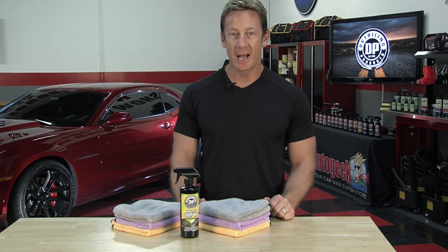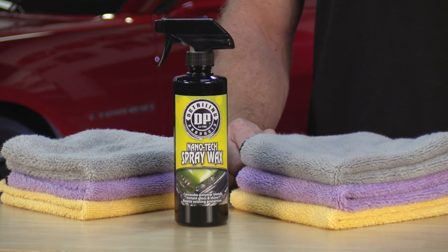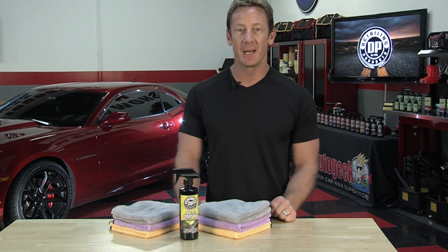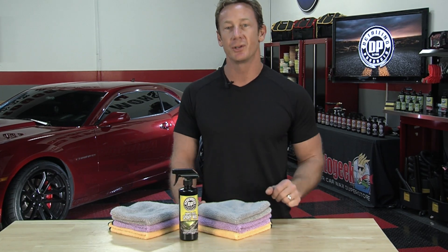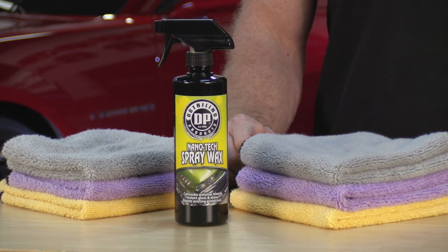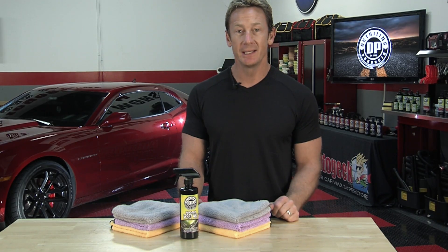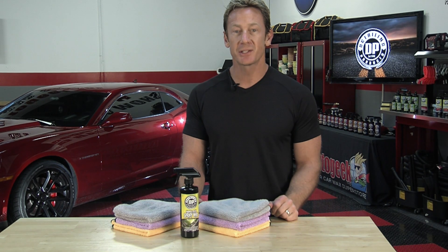DP Nanotech Spray Wax is an advanced blend of carnauba wax and synthetic polymer ingredients formulated to impart instant shine, gloss, and protect on all painted surfaces with just one application. Perfect as a standalone paint protection or as a booster for your existing wax, coating, or sealant, DP Nanotech Spray Wax is easy to use and does not streak or smear.